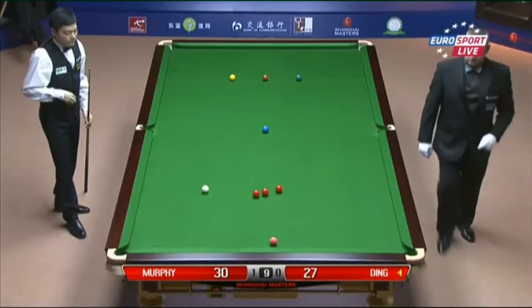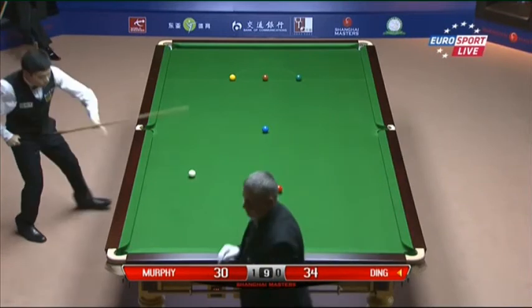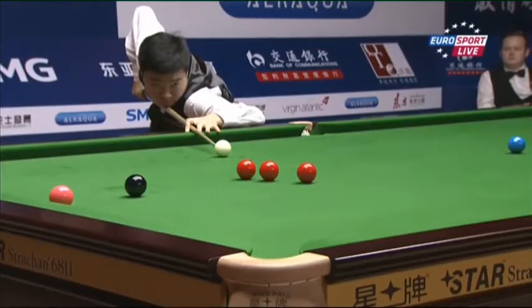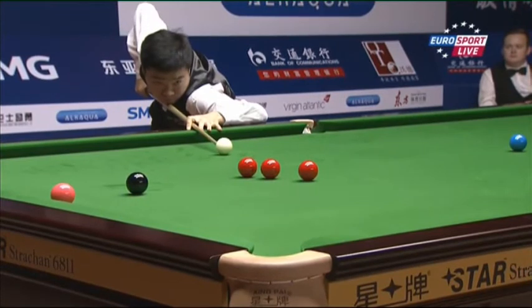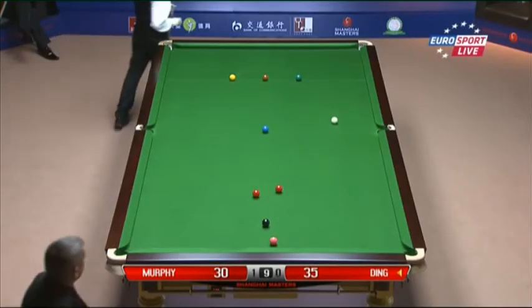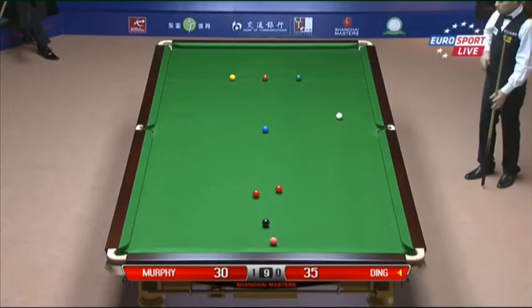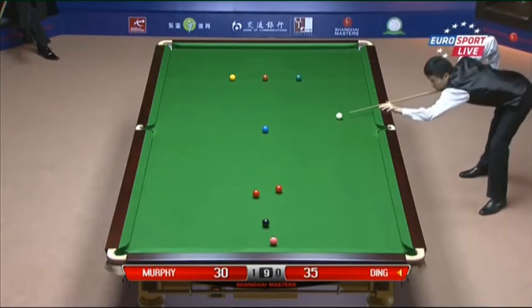What we're seeing already in this match is how at this level just one mistake can be really costly. Ding made one in the first frame, lost the frame. Murphy's made one in this frame, and it's starting to look like it's going to cost him. High quality all the way. 30. Yes, it was kind of the opposite — Ding missed the cannon to the reds, Murphy got it, but he missed the black in getting it and left a red on from it.